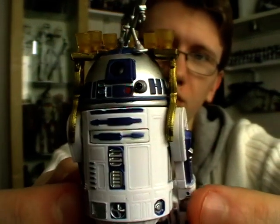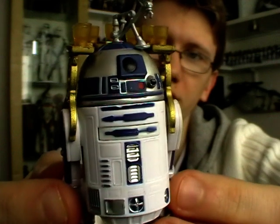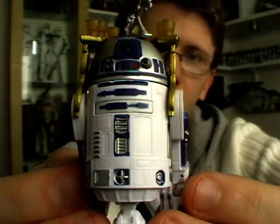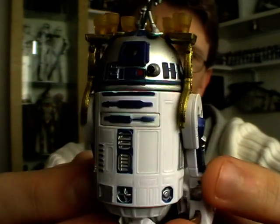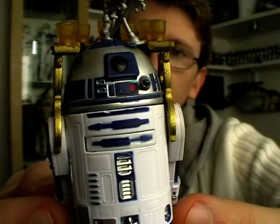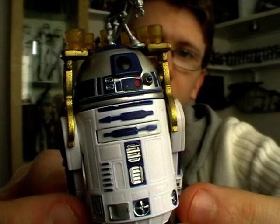Not only are the accessories that come with this figure completely new, but the actual figure itself is a completely new sculpt. It's been made much more to scale with the new Vintage Collection C-3PO, and it's quite a bit smaller than all the previous releases of R2-D2. It's much more to scale with, say, the Clone Wars R2-D2.